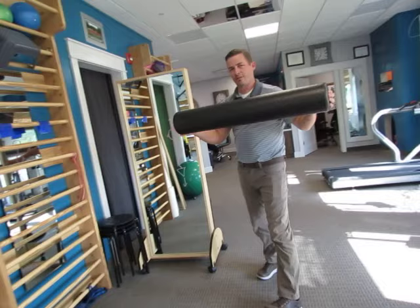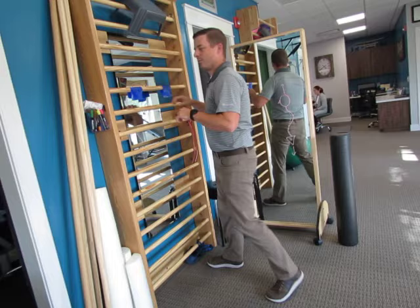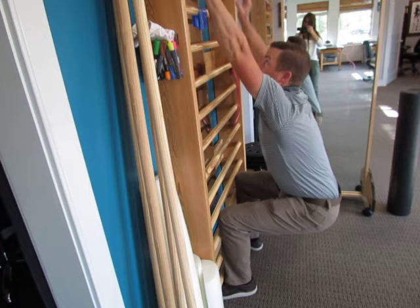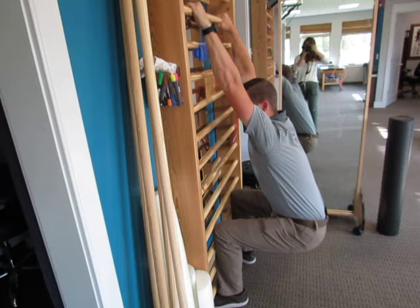Number two, I want to stretch out the lat muscles back here. Those come around the front of the arms and they can pull you forward. One of my favorite exercises is hanging for this. You're going to grab onto something at eye level, drop down, and just let your back stretch. As you stretch, you'll feel it through the lats on the back of the arm. Let gravity stretch your back out and take some deep breaths at the same time. Hang for about 10 breaths, doing three sets.